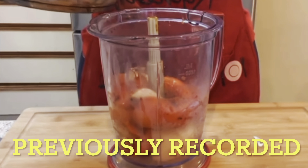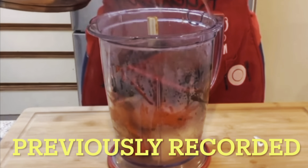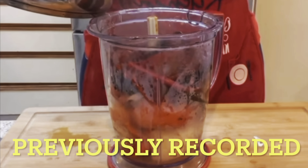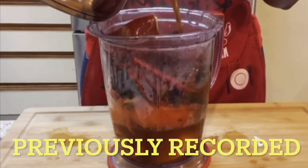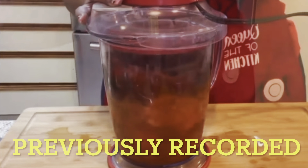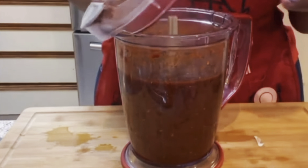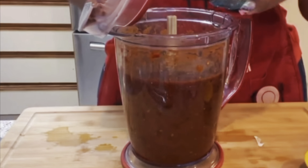I'm going to pour those softened chilies along with the water into the blender so we can blend all of this up together. You want to put all of that in there along with some of the soaking water. I don't think you want to use all the water, so I put in maybe about this much, then blend everything together.